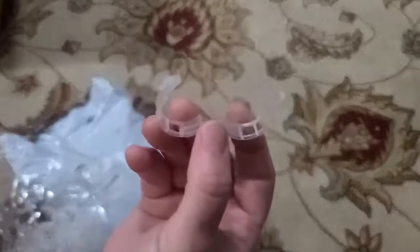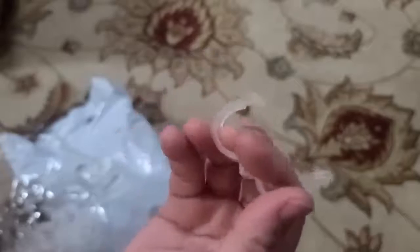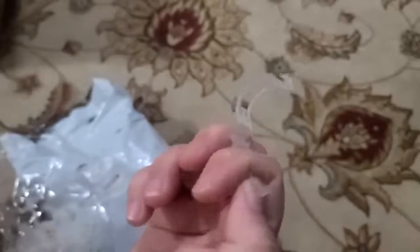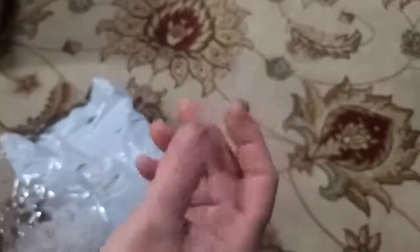I'm excited to try them out. Some of my tomatoes are already getting kind of big, so I'd like to see how these work. If the weather is decent tomorrow when I go out and water, I will take some of these out there and try them out. Stay tuned — hopefully you enjoyed this video and thanks for watching.